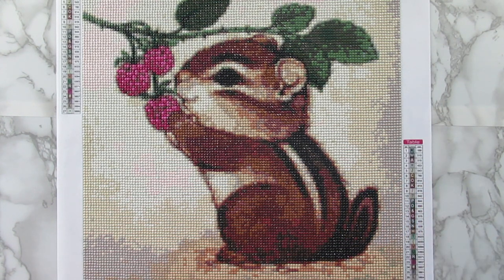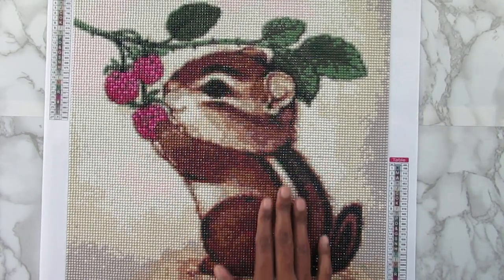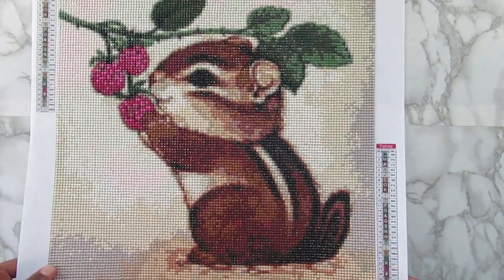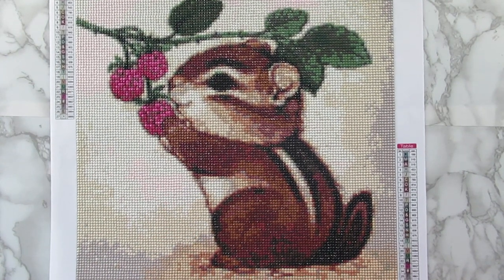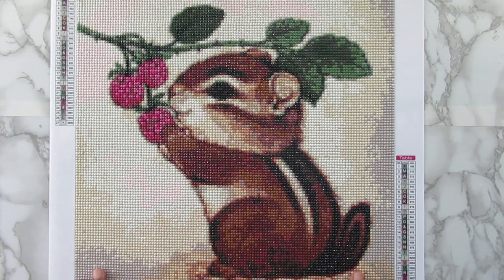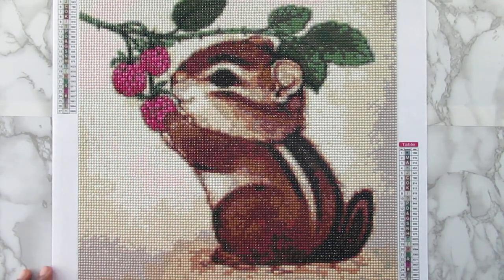I didn't know what it was, but I will say I love how this came out. I love all of the colors — I think it looks really good. I love how the chipmunk looks. I love the colors in his body and the stripe here. It looks very detailed, and it looks good in person as well as on camera. Whatever you're seeing on camera is what I'm seeing in person — there is no difference. This looks good up close and far away. This is a perfect size for this canvas, and I love the little berries here. It just gives a nice little pop of color, and I think it's so cute.